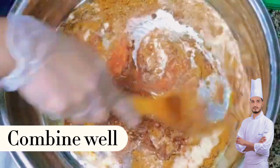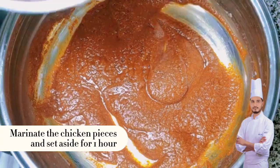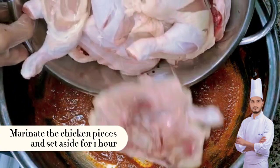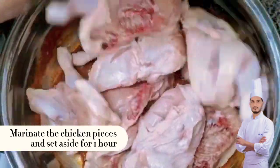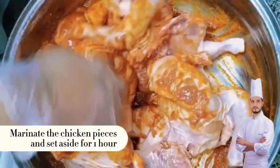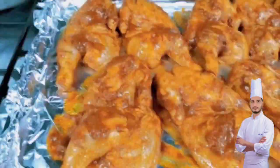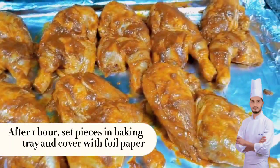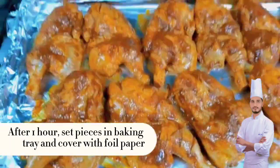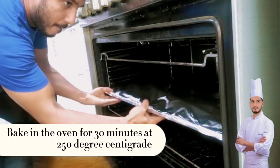Combine well. Marinate the chicken pieces and set aside for 1 hour. After 1 hour, set pieces in baking tray and cover with foil paper. Bake in the oven for 30 minutes at 250 degrees centigrade.